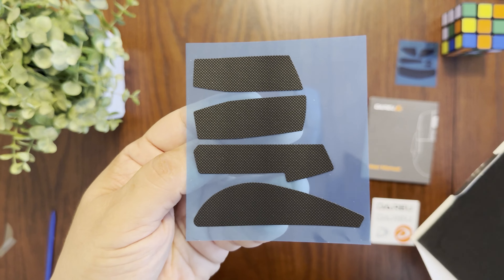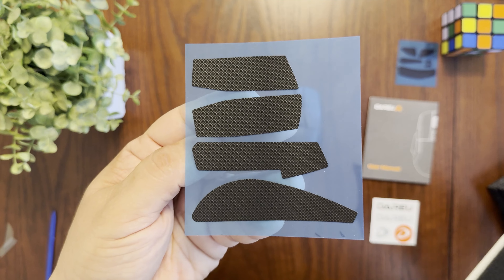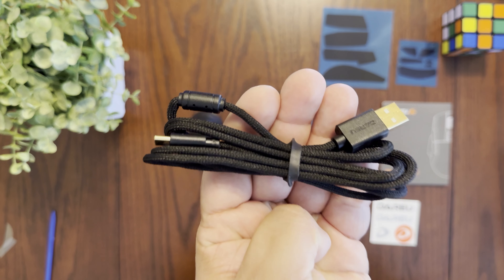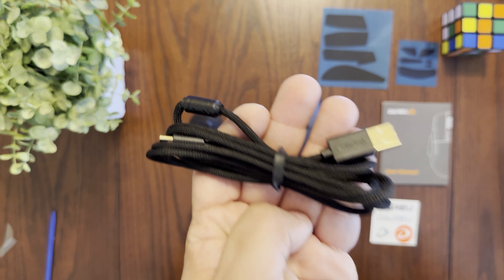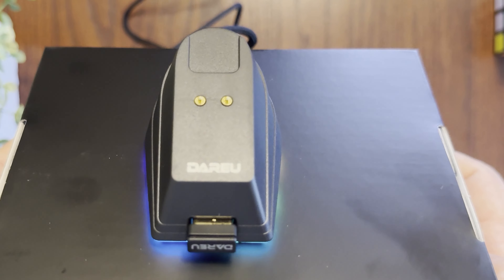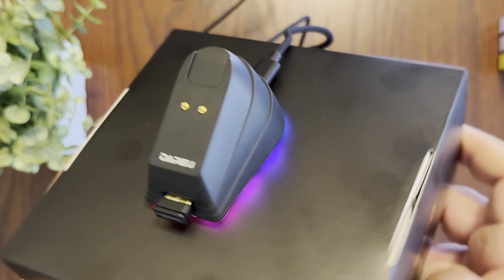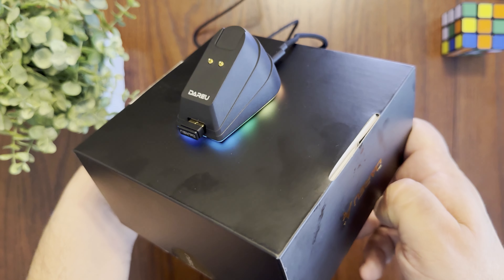In the bottom of the box you also get a user manual, some stickers, replacement feet for when they wear out, and grip pads you can apply to the sides of the mouse for extra grip — handy for those with sweaty hands. Finally, there's a braided USB-C to USB-A cable, 1.5 meters long, which feels lightweight and flexible.